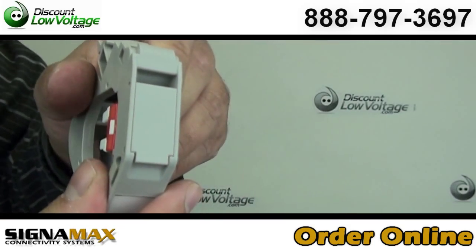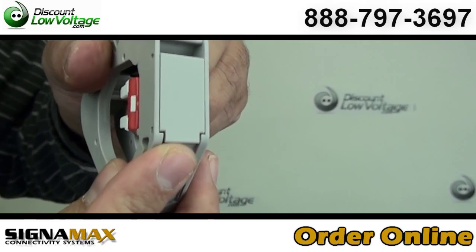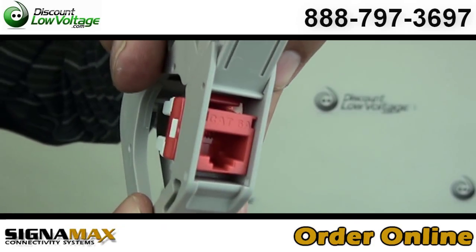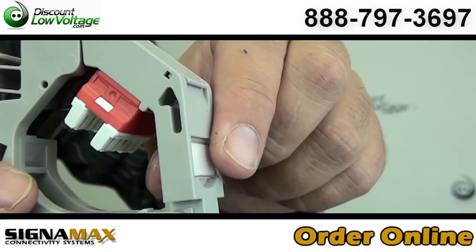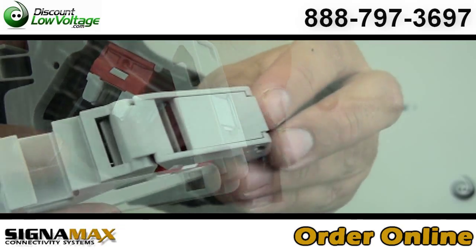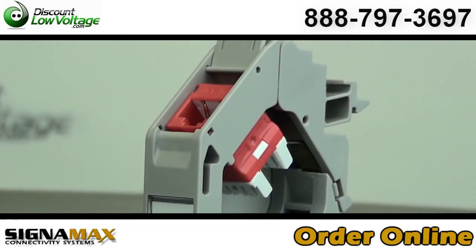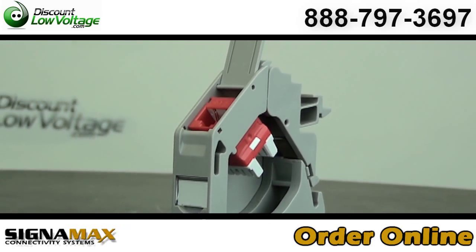A front hinge latch protects the Keystone jack from damage and contamination when it is not in use. The swing cassette with latching mechanism allows quick and easy installation and removal of the Keystone jack. Installation does not require any special tools, threading, or fastening.